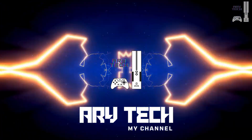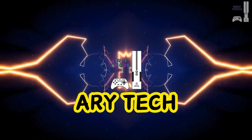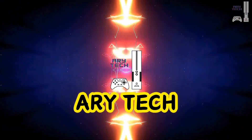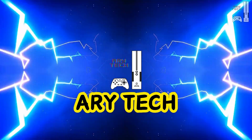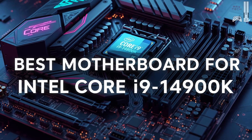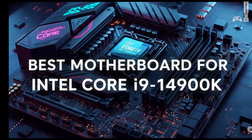Hey everyone and welcome back to RE Tech. If you're building with Intel's powerhouse Core i9-14900K, you know choosing the right motherboard is crucial. It's the backbone of your system, especially for high-end gaming and serious overclocking. Today, we're diving into our top motherboard picks for 2025, ensuring you get the absolute best out of your 14900K.